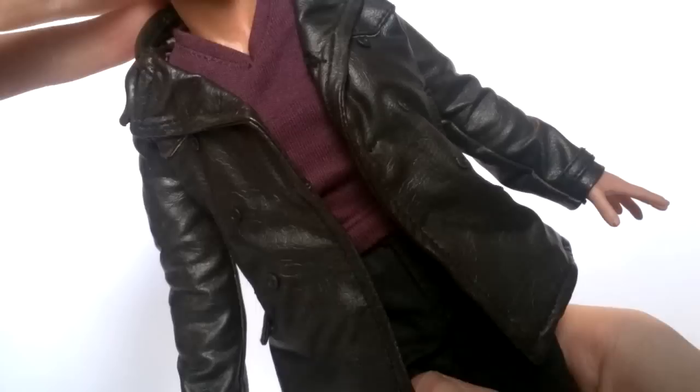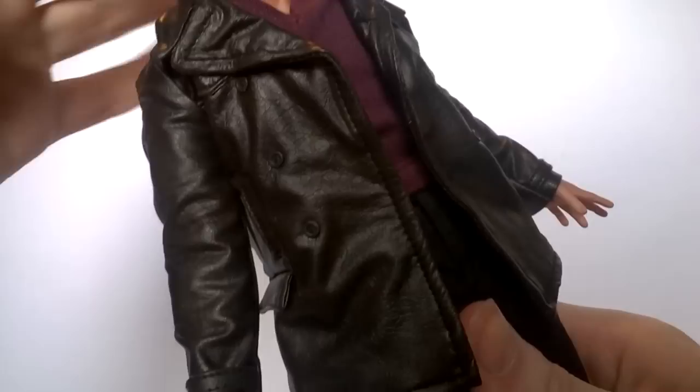With this being the Ninth Doctor, Big Chief Studios had one chance to get this figure right, because he only appeared for one series and didn't have many costume changes. The jumpers supplied mean we've got pretty much every variant we could possibly get. I respect Big Chief's decision to delay the figure to make it absolutely right, and it was definitely worth it.